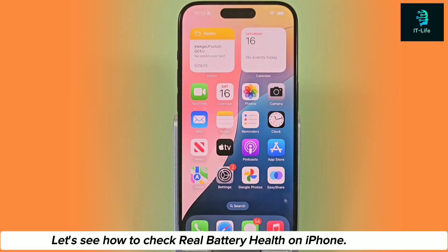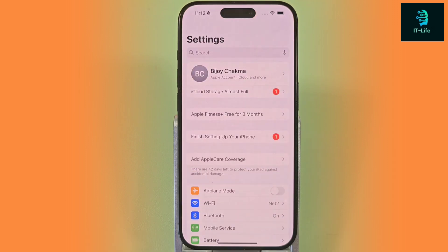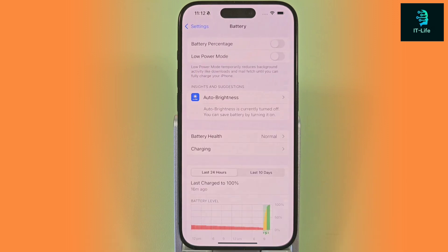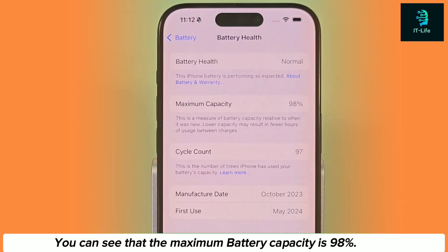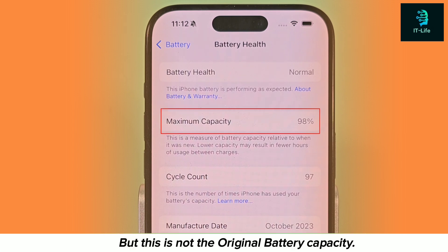Let's see how to check real battery health on iPhone. Open the Settings, go to Battery, and click on Battery Health. You can see that the maximum battery capacity is 98%. But this is not the original battery capacity.